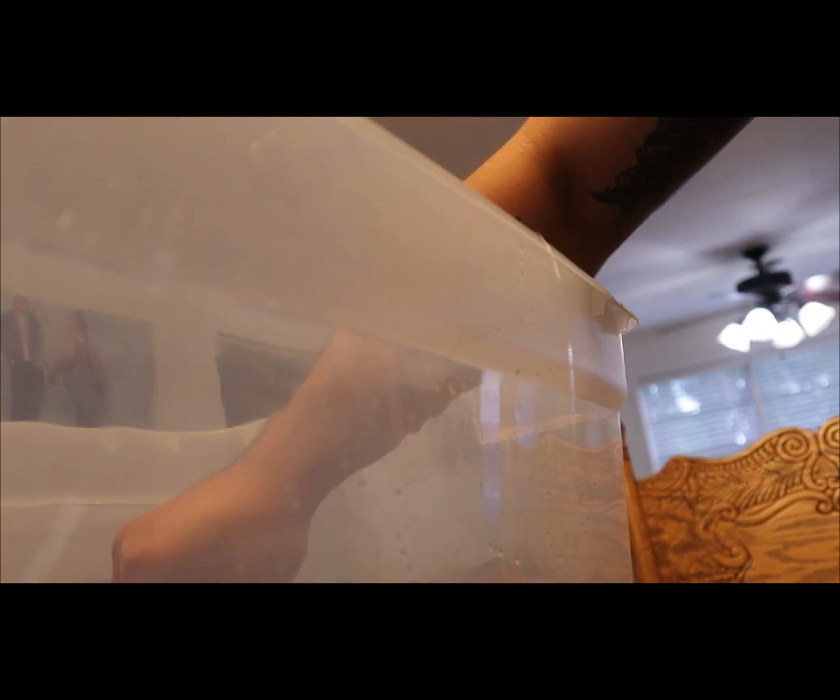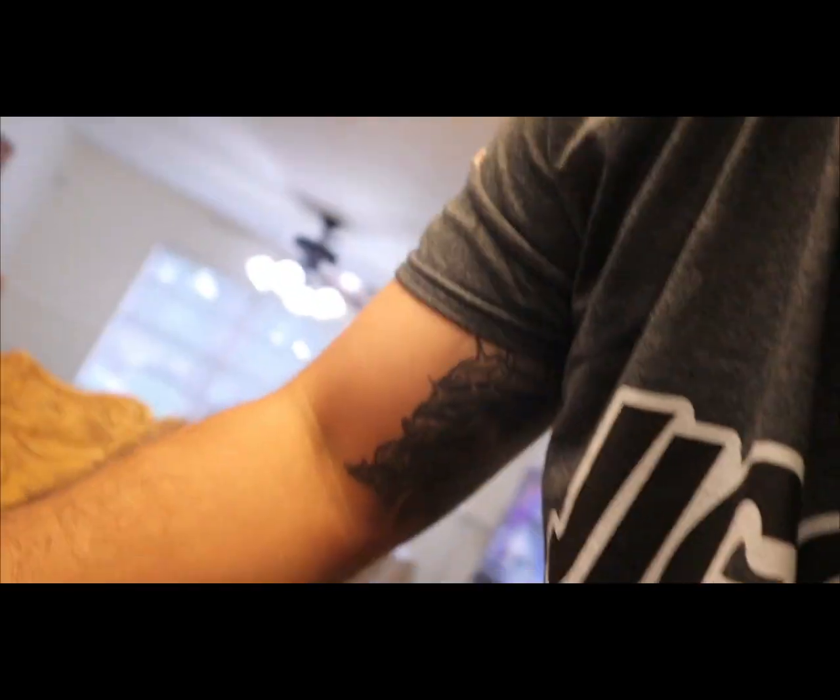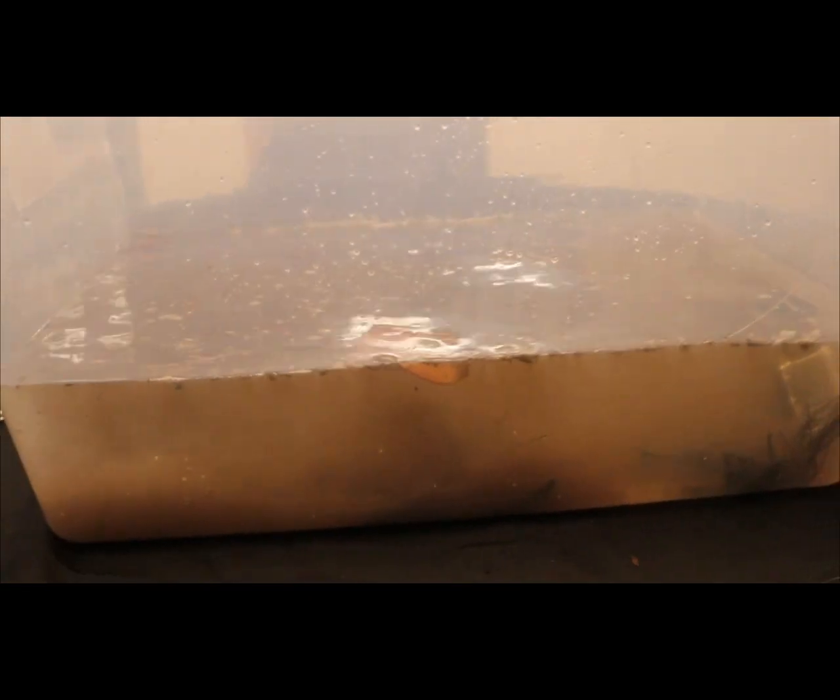Now that the water is nice and dirty — oh my wife is gonna be mad! We'll clean it up before she finds out. Alright, we muddied up the water, got it nice and dirty. Now we're gonna do the experiment on dirty water.